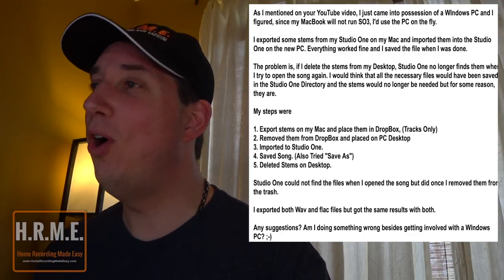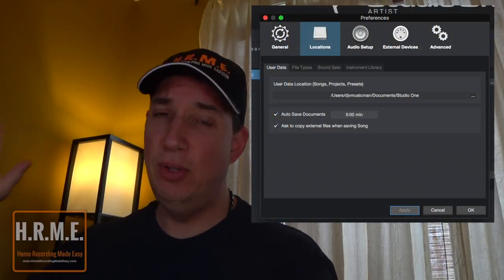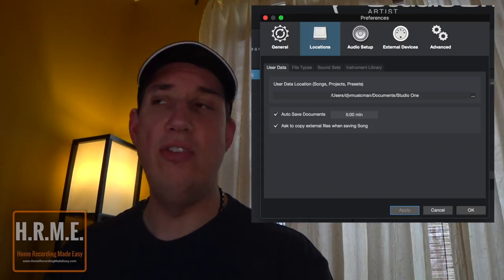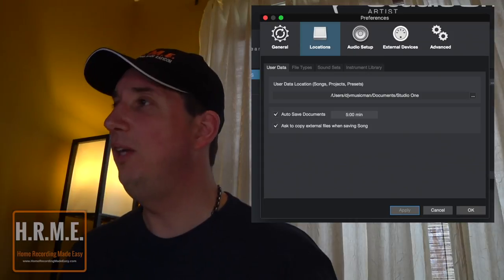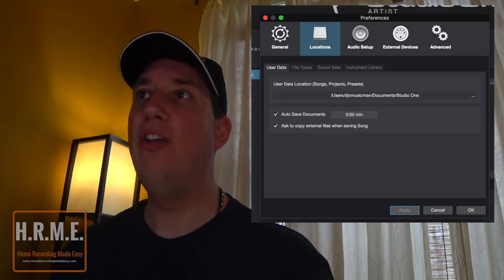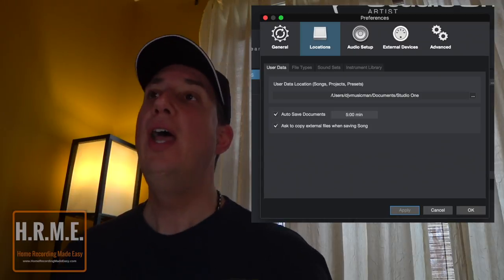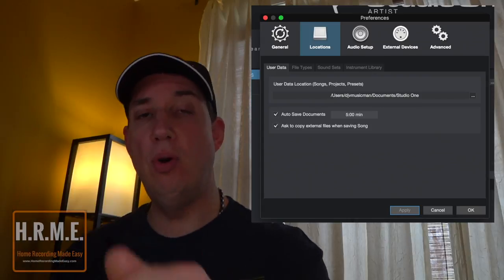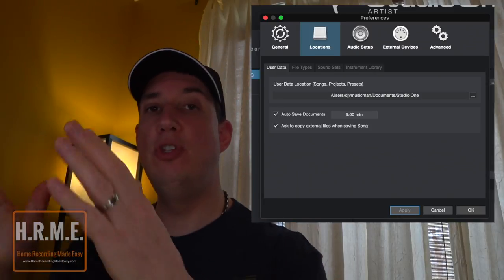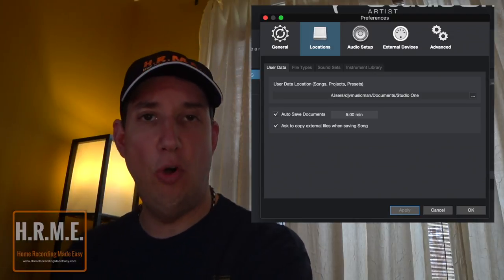Studio One could not find the files when he opened the song, but did once he removed them from the trash. He tried both WAV and FLAC files with the same results. This is a common thing that happens and has nothing to do with Windows vs. Mac. In Studio One's Preferences window — I'll put an image up on screen — there is a checkbox that is unchecked by default. It says something to the effect of: 'Ask to copy external files when saving the song.' You need to check that box. When that box is unchecked and you import stem files, Studio One does not copy those stems to the directory where it will look for the files the next time you open the song.